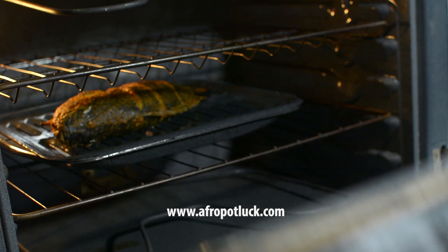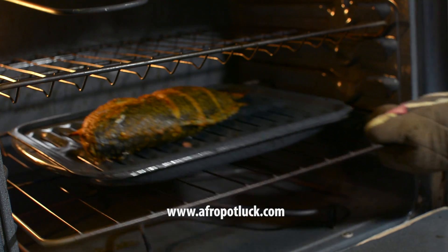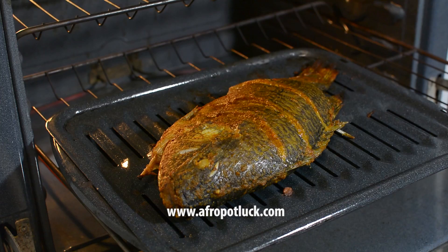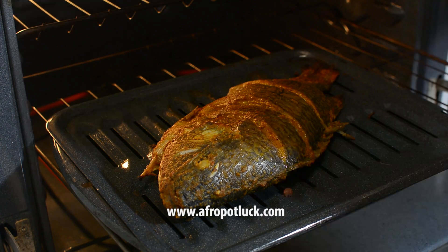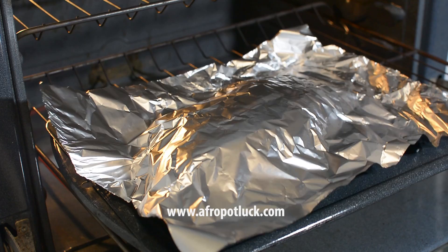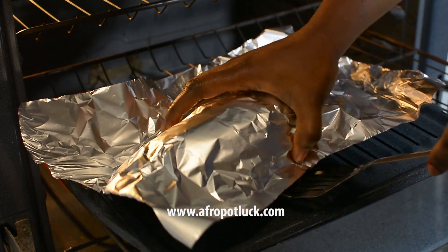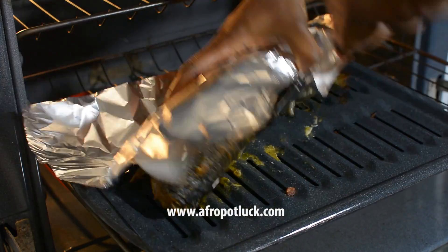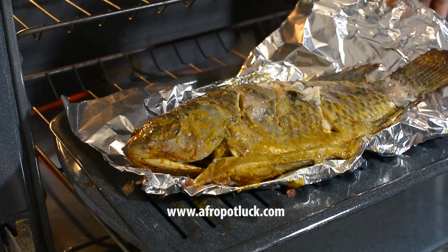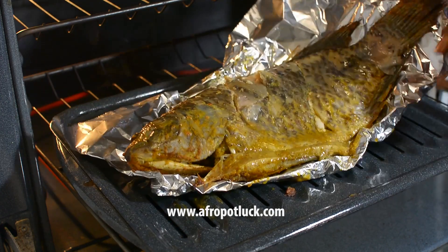This fish has been cooking for about 15 minutes now, and it's time to flip it to the other side. Just a note of warning — this fish can be very tricky to flip, especially if you have a big fish like this, as it breaks very easily. I'll be using foil paper to support the fish and then flip it over. This is my own trick for getting it right, and you can definitely use your own trick if you have one.